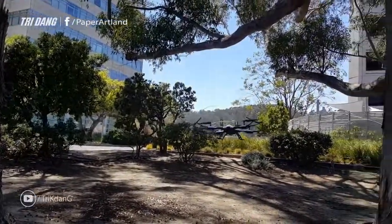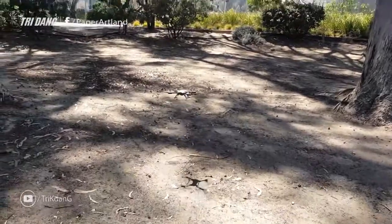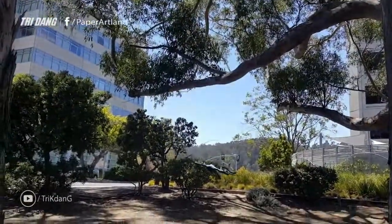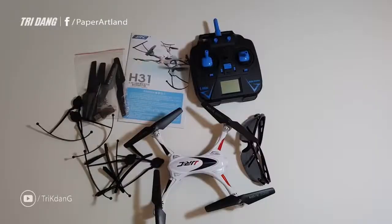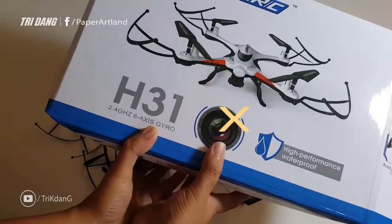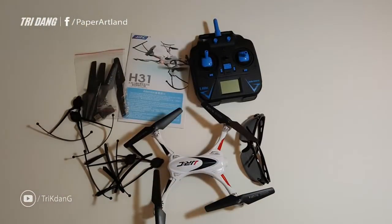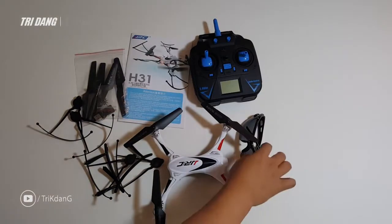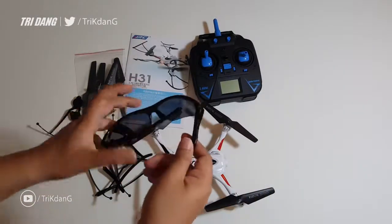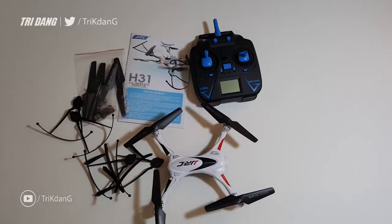So let me show you how the drone looks and the accessories that come with the drone. Here I have the transmitter and the propellers — we have four extra propellers. Even though on the box there's a camera, this drone doesn't come with a camera at all. So if you want a camera, you need to order it separately or buy a different model. One more thing — this also comes with a free pair of sunglasses.